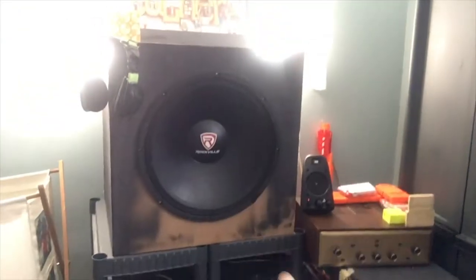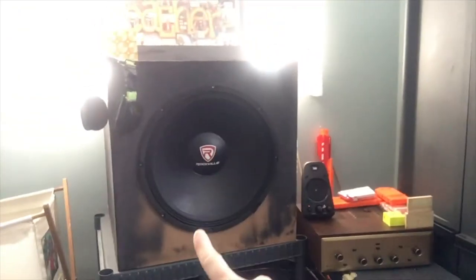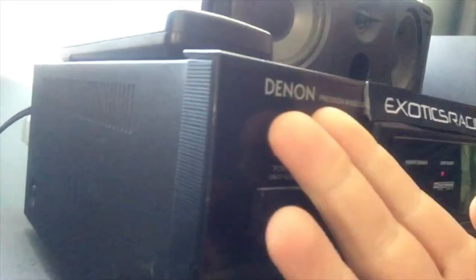I got three subs. That one I bypassed a fuse on. That one has that amp — I'm splitting that amp between those two. And here is my pride and joy. You got some Denon. It's actually Denon, I think — I'm not sure how it's actually pronounced, I just call it Denon.